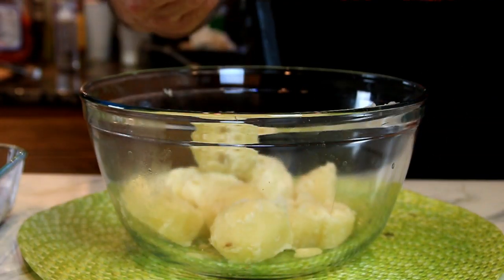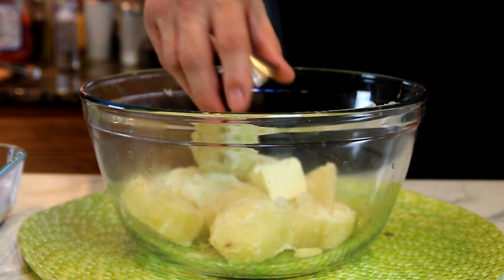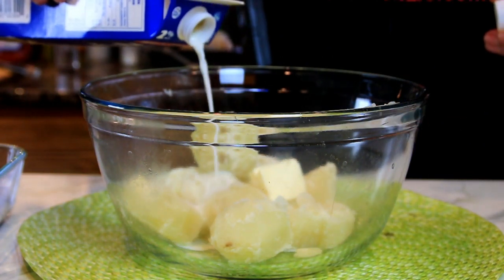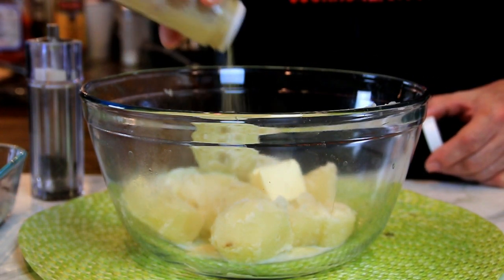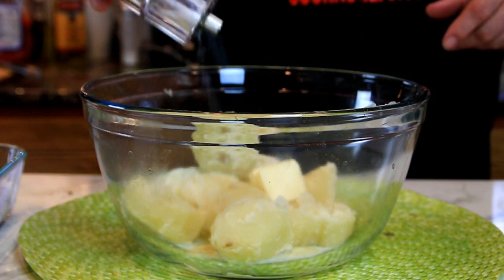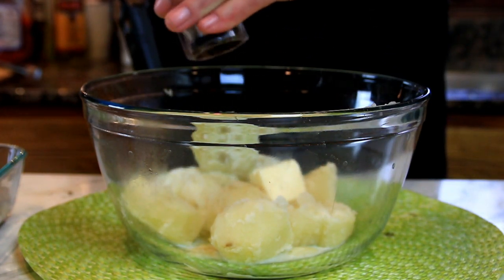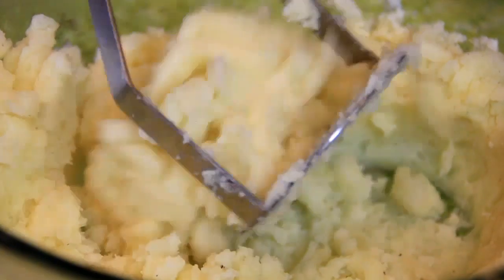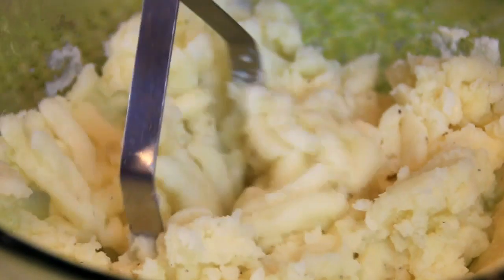I've got two fairly large potatoes that are nicely boiled. I'm gonna add in a couple of tablespoons of butter and some milk — you can eyeball this — a little bit of garlic powder, about half a teaspoon, and of course salt and pepper. Take the masher and mash this up, and if it's not creamy enough you can add a little bit more milk.